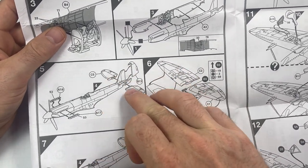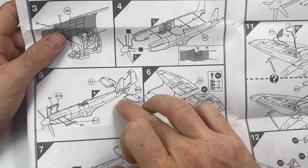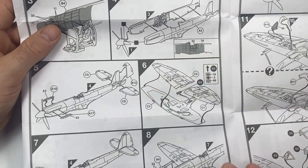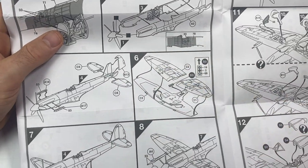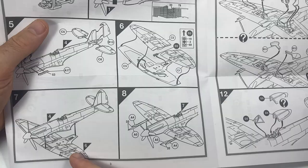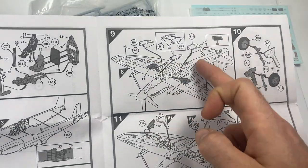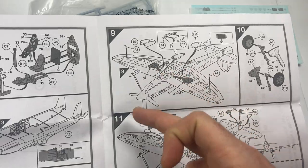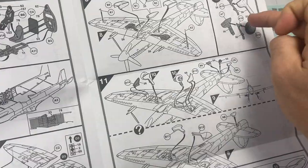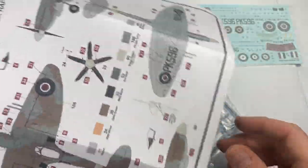Then you get the tailplane going on. There are some serious-looking joins there, but the fairing is built in, so that should give good mounting. Then we're straight into the wings with the upper and lower parts joining on. We've got the gun barrels, intakes, oil coolers, and all that sort of stuff underneath. Landing gear up or down, canopy on, and we're into the paint.